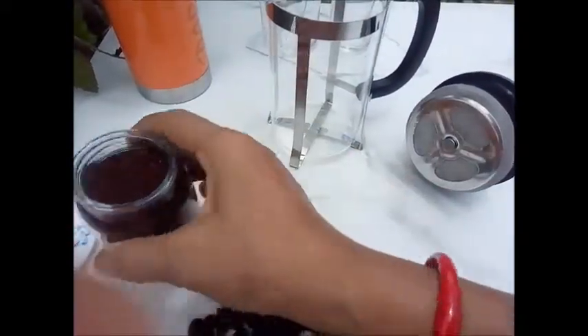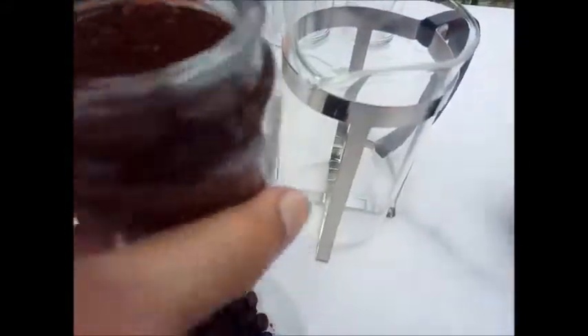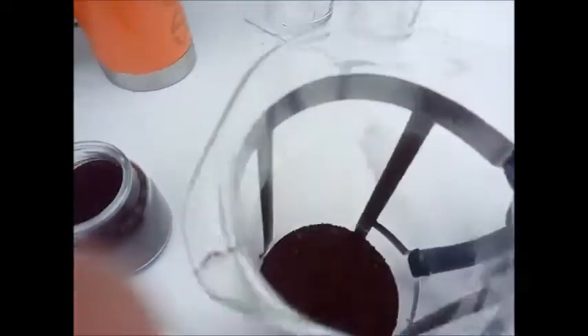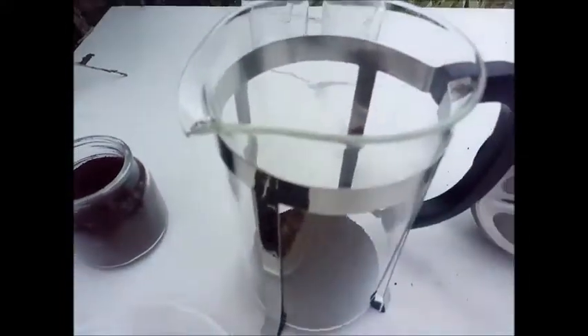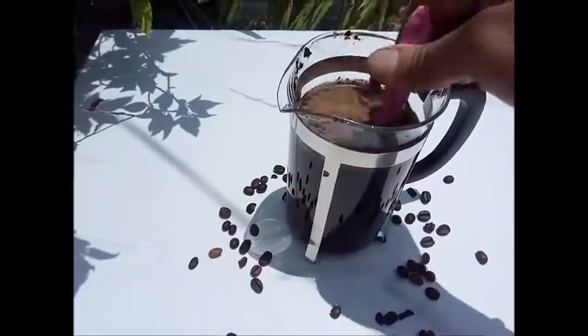If you want fresh aroma and flavor, use coffee beans and grind them. In this coffee maker you can make 600 ml of coffee. One tablespoon of coarse ground coffee is needed per 100 ml of water. Put it in the water and give it a gentle stir with a spoon.